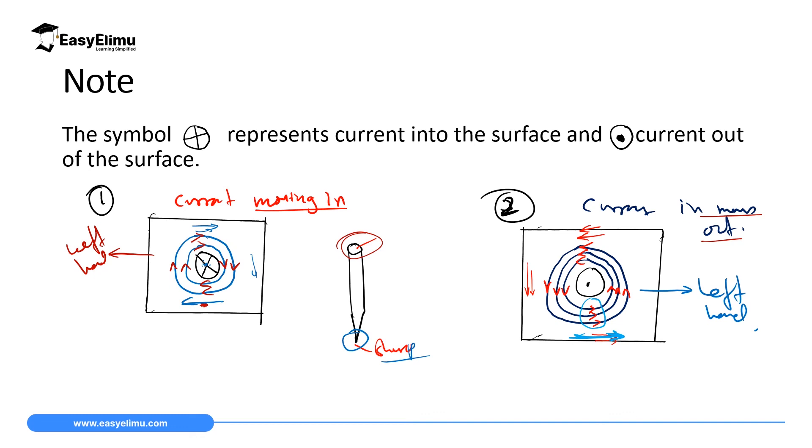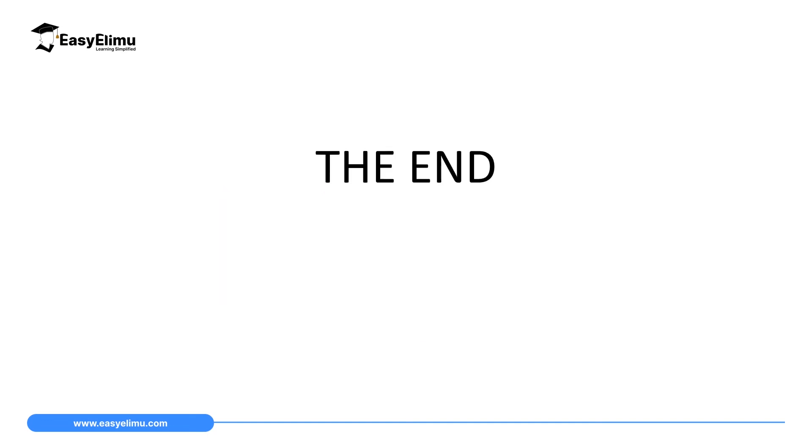That will mark the end of our lesson today. In the next lesson, we will discuss more examples on Fleming's right hand grip rule for a straight conductor carrying current. We'll see you next time.